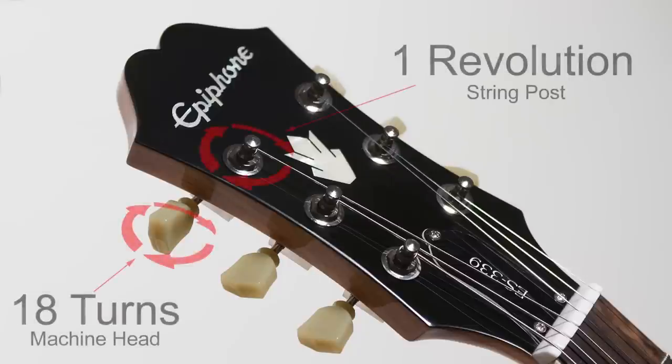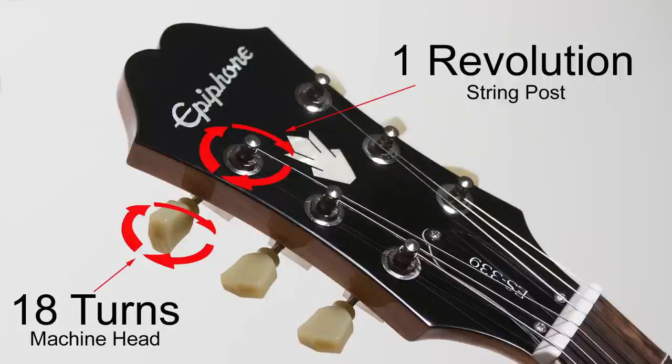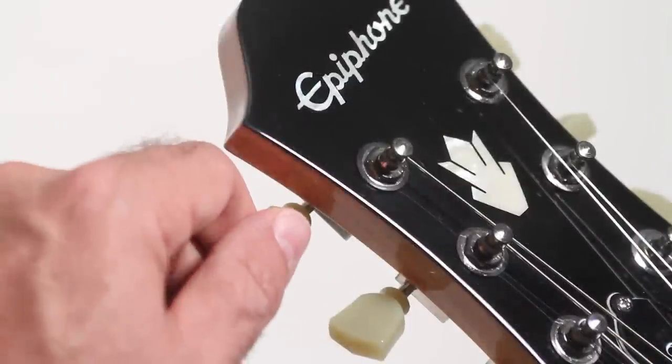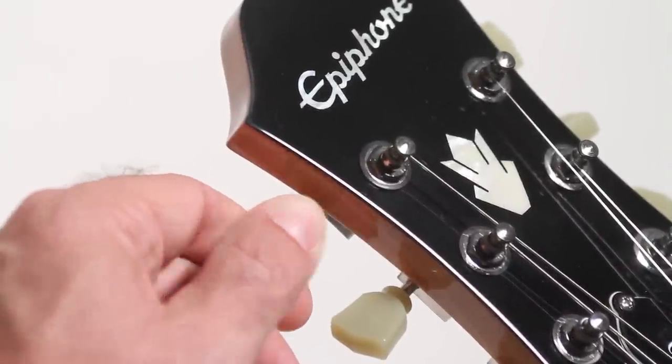That's why Ebaphon uses 18 to 1 ratio machine heads on most of our guitars. The higher the ratio, the more times you have to turn the tuner for the post to revolve completely. The higher number indicates how many times you have to turn the machine head for the string post to make one full revolution.